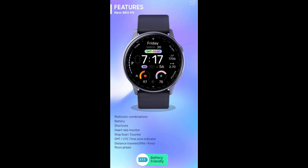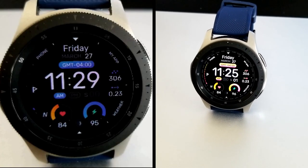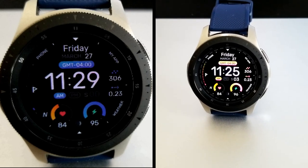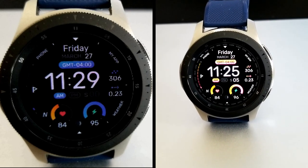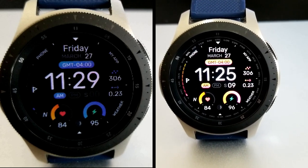Alright guys, that's a wrap on my review for this modern all-digital watch face from Virgin. Just keep in mind that this is a paid watch face, but all of you are going to be able to pick this up for free by using the code generator tool. The links to both the tool as well as the watch face have been included down below in the video description, so make sure you grab a copy while you can.